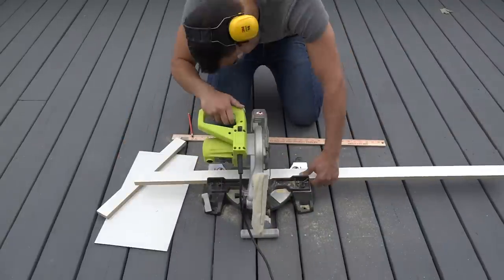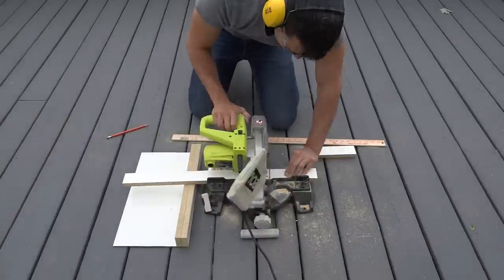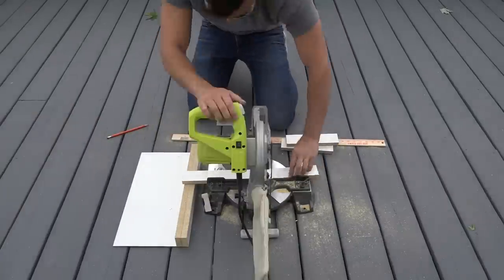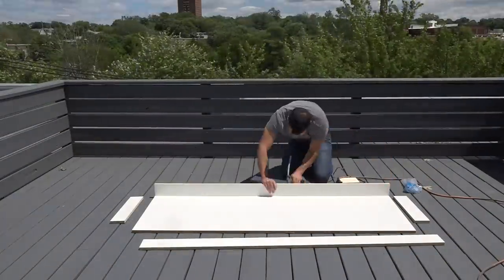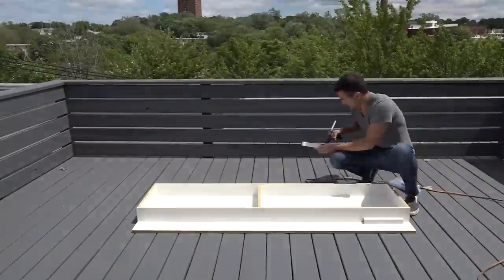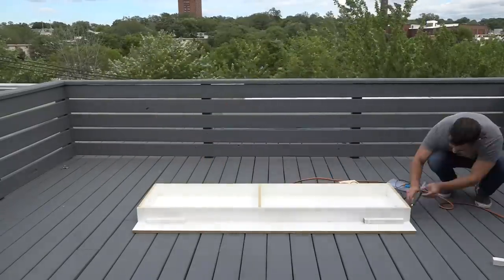I'm making the countertop to fit in a specific location, but you could make the countertops as long or as wide as you wish. Just make sure you don't make it too heavy. I'm going to assemble the mold using a glue gun and some scrap blocks of wood, and I ran a bead of hot glue all the way around the outside of the mold.